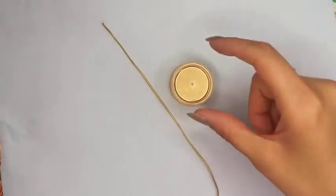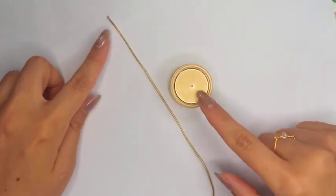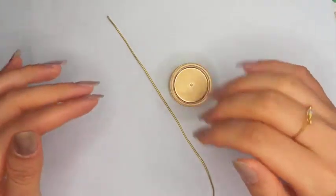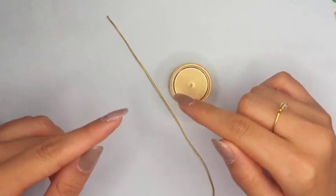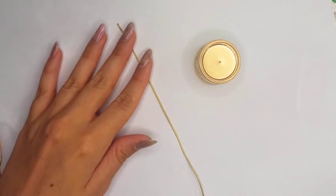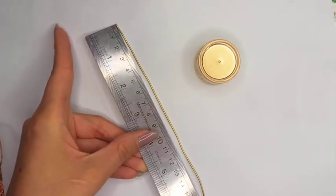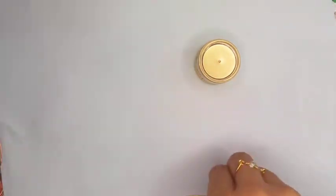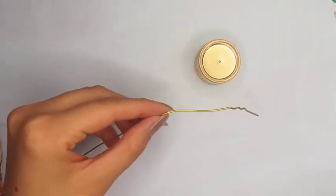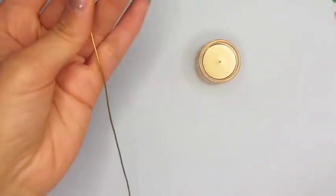Start with the rounded cylindrical shape and the 18 gauge wire. The length depends on the circle that you choose — as the diameter is bigger the length would be longer, and vice versa. Here I am using a 2.5 inch diameter cylindrical shape, so I need to cut about 17 cm of 18 gauge wire. I mark it and cut it with a flush cutter or wire cutter.